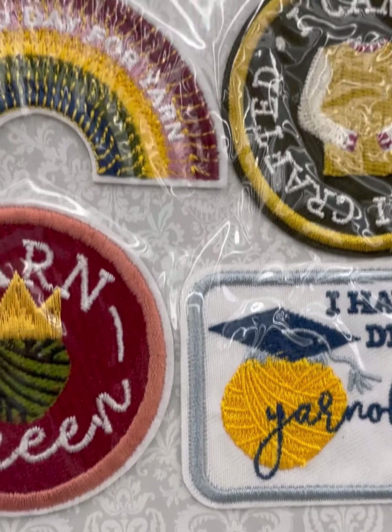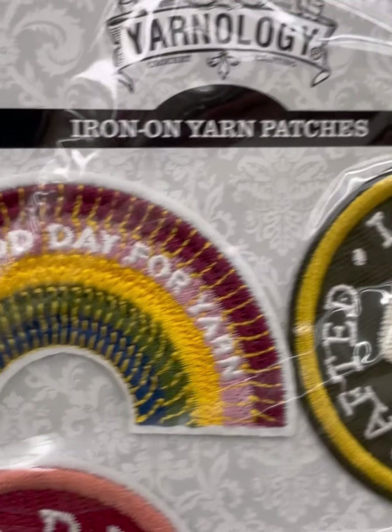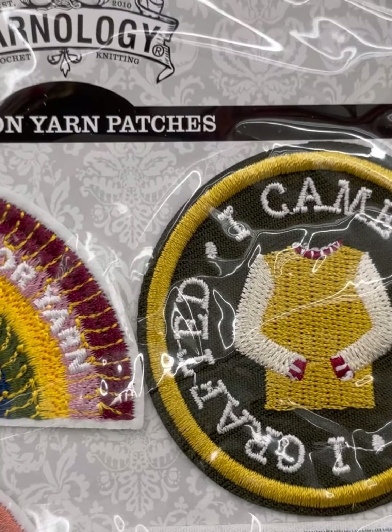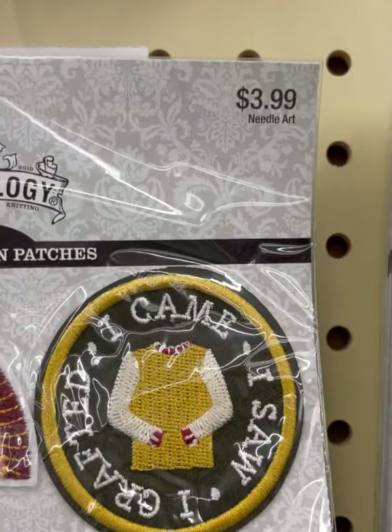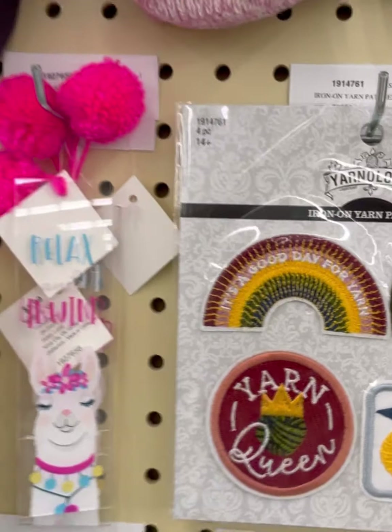Some of the patch sayings include 'I Came, I Crafted,' 'It's a Good Day for Yarn,' and they're $3.99. Also 'I Have a Degree in Yarnology' and 'I'm a Yarn Queen.'